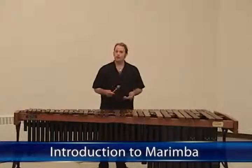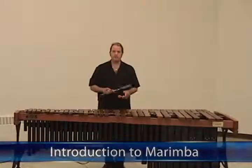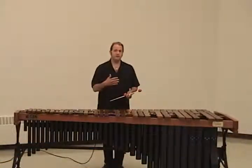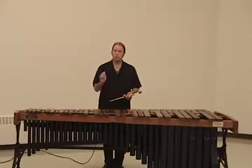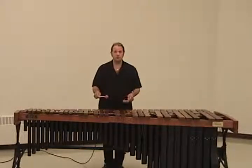The next thing we're going to work on with young percussionists is marimba technique. They've already learned how to play the snare drum, and they're working with match grip, so we're going to take that same grip and apply it to the marimba.